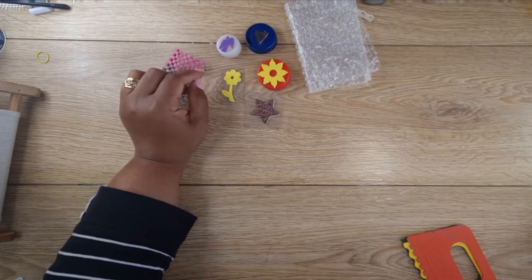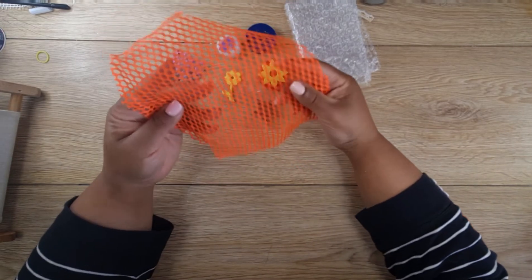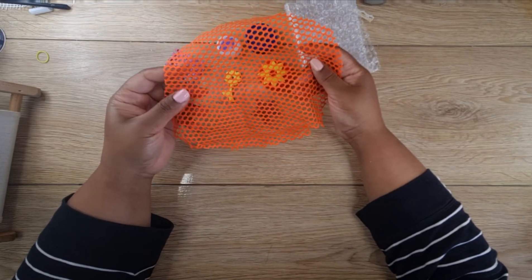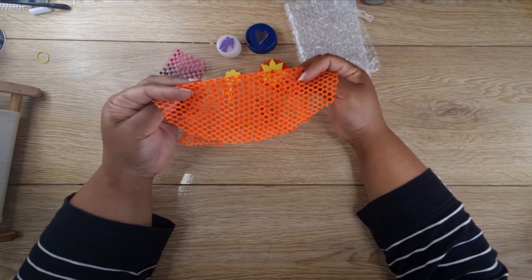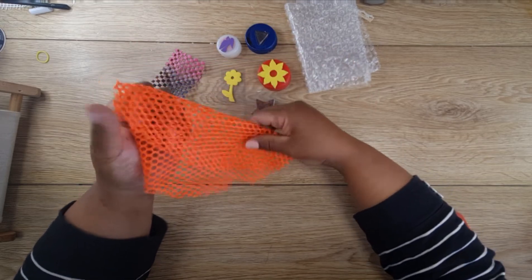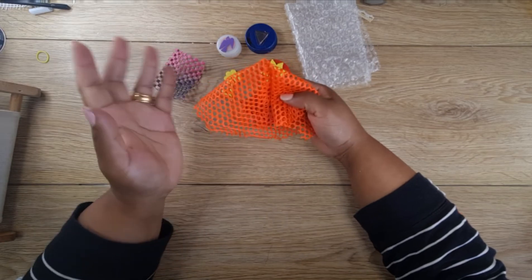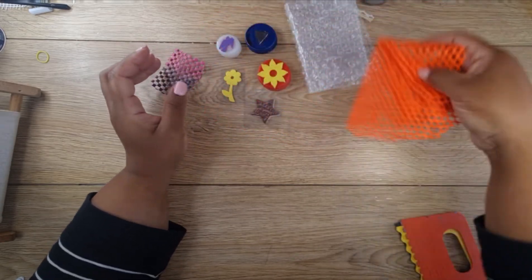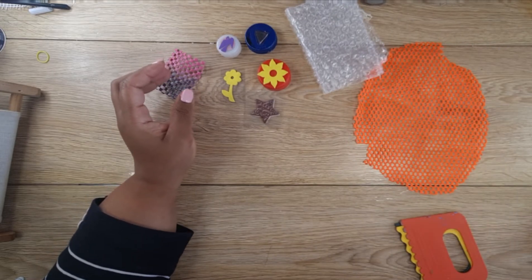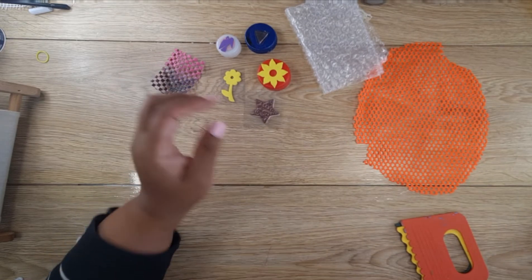Then you've got this here. I have no idea where I pulled this out from, but it probably looks like a child's play bat or something like that. I pulled this off whatever toy it was — it was broken. These make fantastic jelly print mark-making tools.